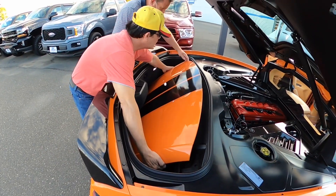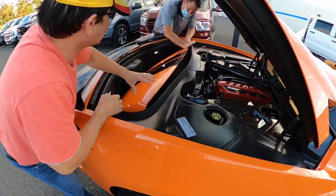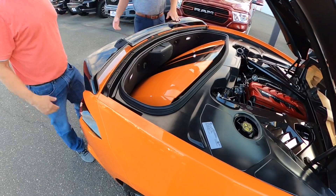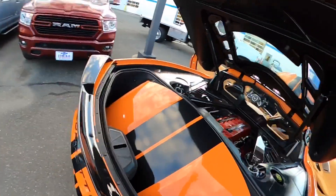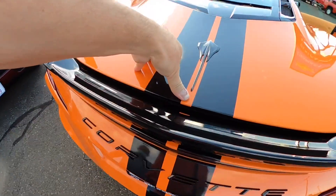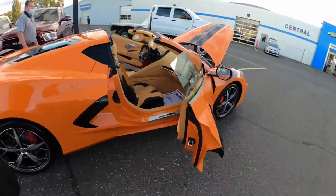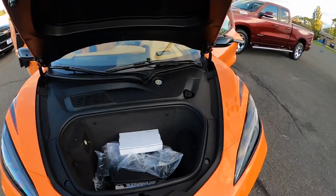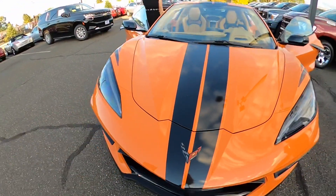You got it, yeah! There we go. All right, now we're gonna close the trunk. Look at this soft close - you see it go down soft? All right, now we're gonna close the hood in the front too. Double click - yeah, it's down.